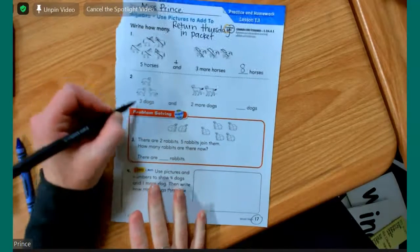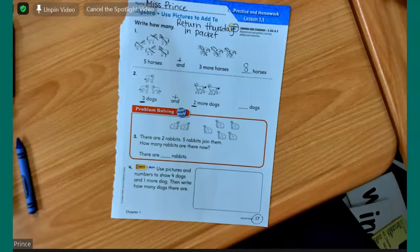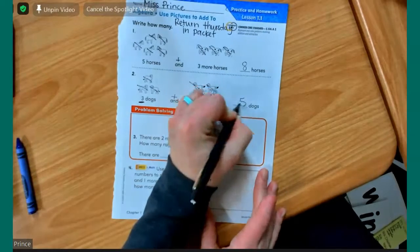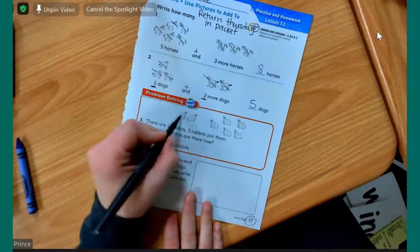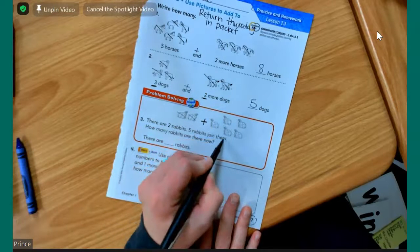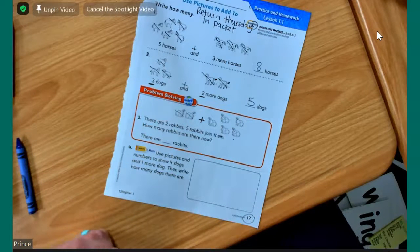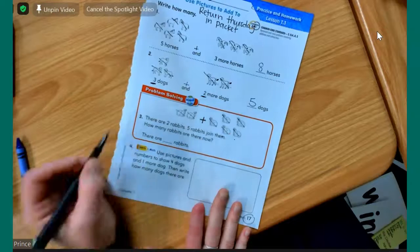Mason, now that you have your paper ready, can I have you do number two for me? Three dogs and two more dogs. Good job. One, two, three, four, five. My next helper is Paige. Paige, there are two rabbits — one, two — five rabbits join them, so that's where we're going to put a plus sign. Five rabbits join them — one, two, three, four, five. How many rabbits are there now? Seven. One, two, three, four, five, six, seven. Seven rabbits. Good job.